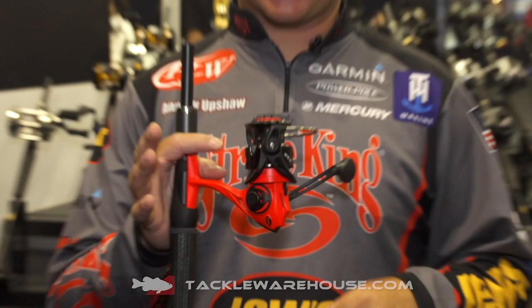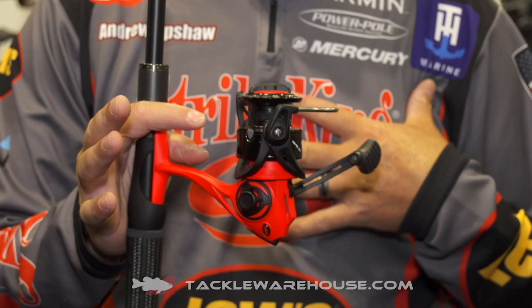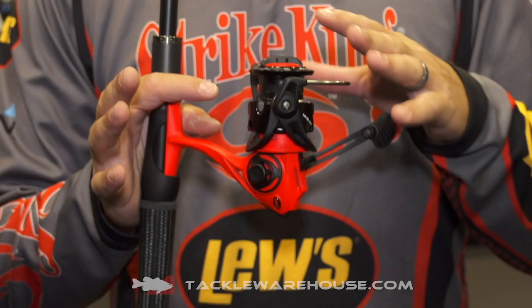This thing comes in two sizes, a 200 and 300. I actually prefer the 300 size. It has a little bit bigger arbor spool and super good drag.